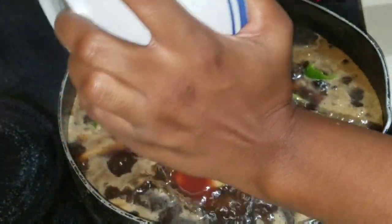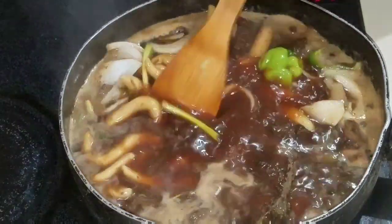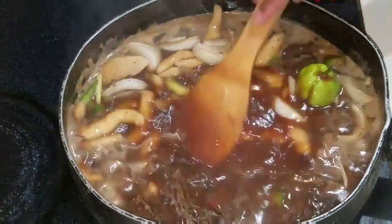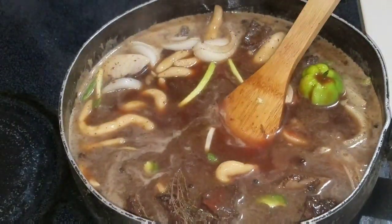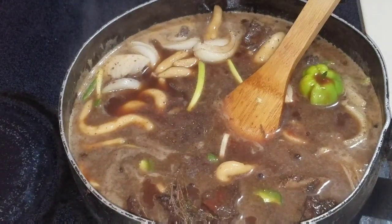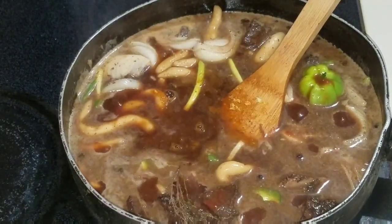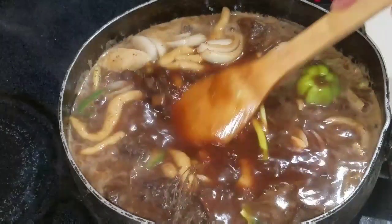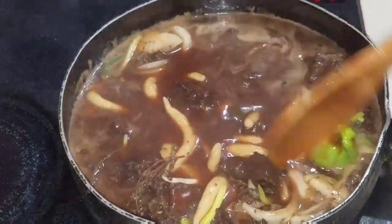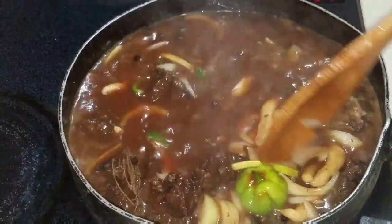Combine everything together and just allow this to cook down until you get that nice thick gravy. Just in case you want to add some more salt or some more all-purpose seasoning for taste — because sometimes it might need a little bit more — go ahead and taste it and you'll see what it wants. Once it's finished, I'll show you guys what it looks like.